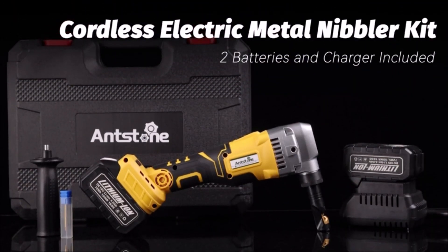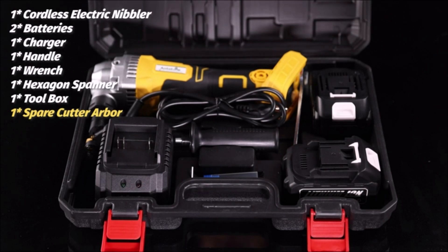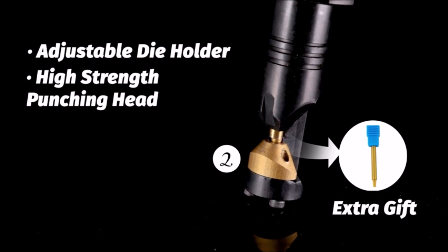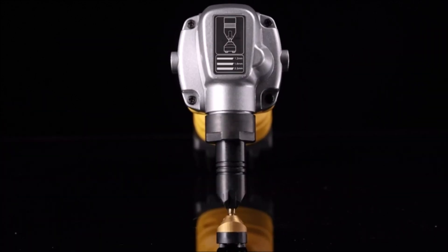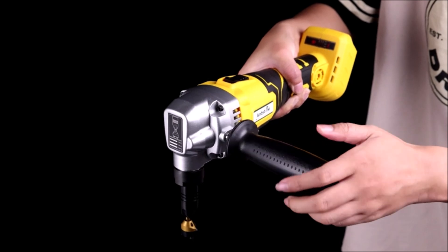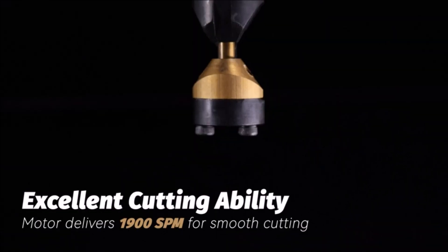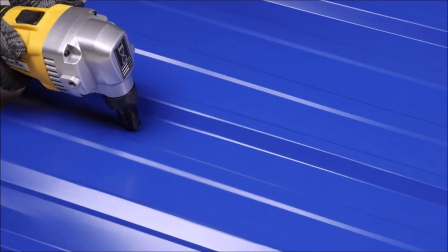Meet the Antstone Cordless Metal Nibbler 16 gauge, your go-to cutting tool for precision and efficiency. Its built-in motor delivers a swift 1900 SPM, ensuring smooth cuts without sparks or bad edges. The 360-degree rotating die holder enables flexible cutting of straight lines, curves, and circles effortlessly. This metal nibbler comes complete with two 4000 mAh rechargeable lithium batteries and a charger for continuous use, plus an extra cutting needle for easy replacement. The non-slip rubber handle ensures a comfortable and firm grip, while the industrial-grade aluminum alloy head enhances durability. Cordless and compact, this nibbler allows convenient, cord-free operation and easy portability, with maximum cutting capacities perfect for stainless steel, aluminum, and other metals.